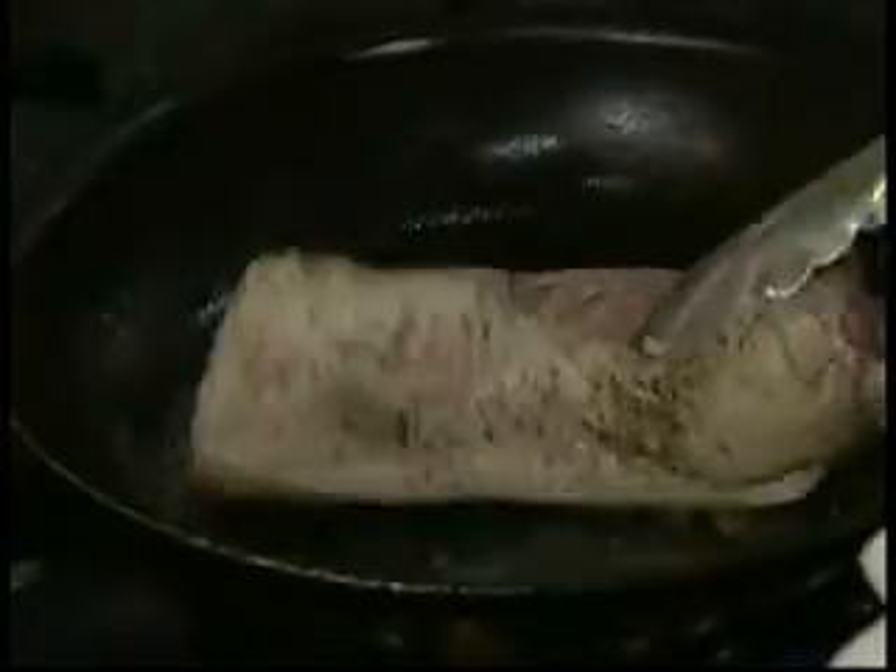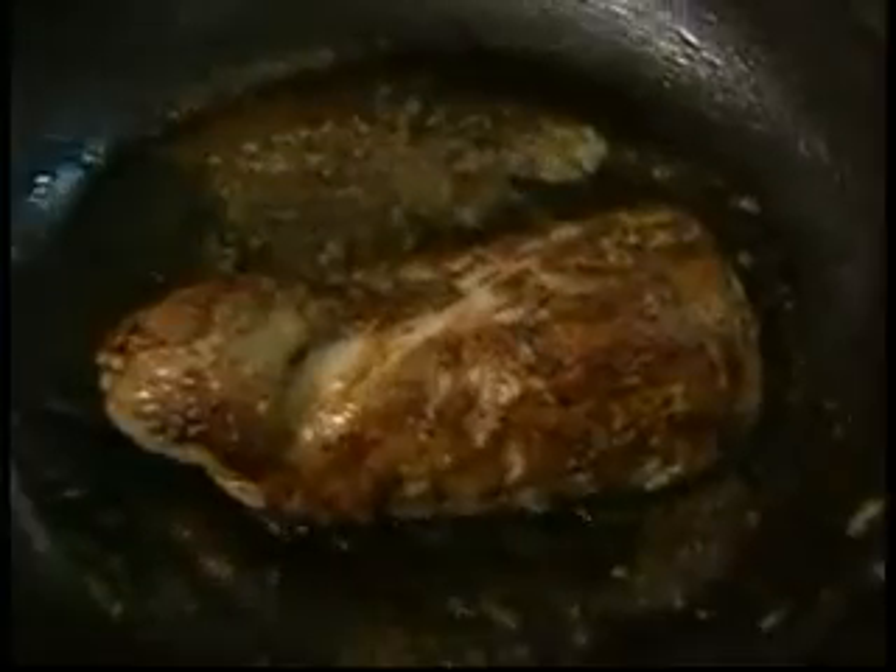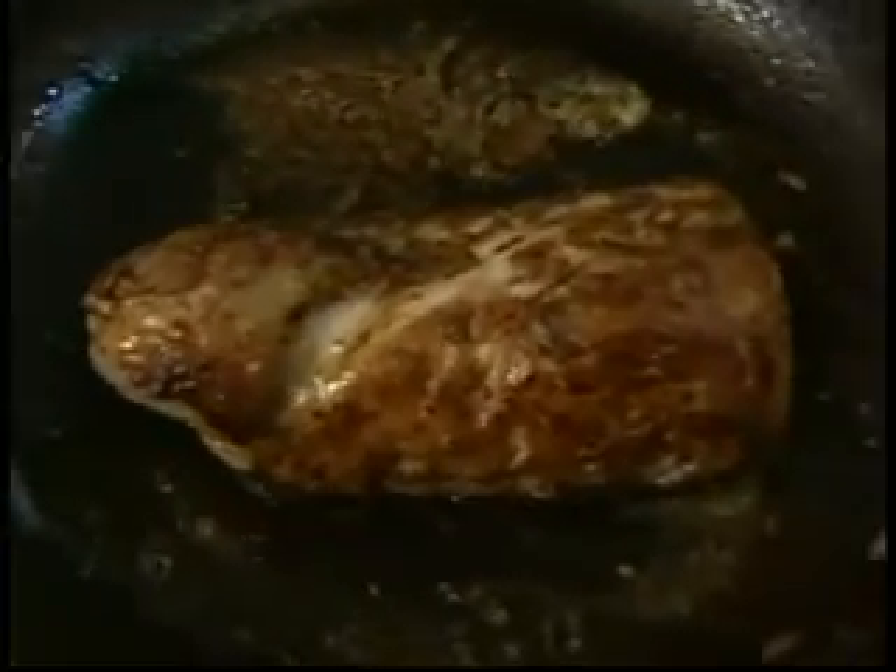Sear the pork on all sides and finish it in a 400-degree oven for about 10 minutes. Chef recommends the pork tenderloin be served medium to medium well. Once the pork is ready, make sure to let it rest for a few minutes — it will become more tender and will be evenly cooked.